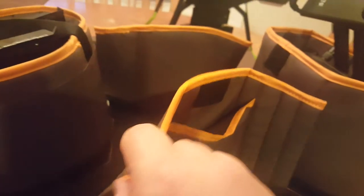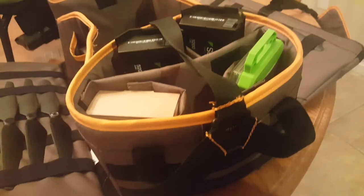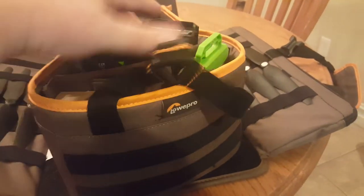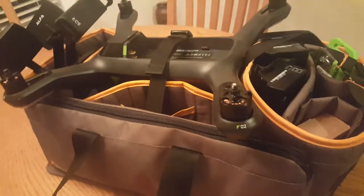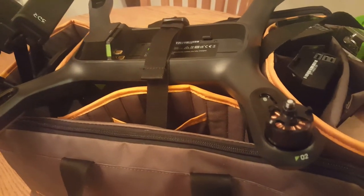The dividers Velcro in so you can customize the layout for whatever drone you are using. Everything Velcros into place so you can remove it. If you wanted to take the insert out in the field with you, you can unstrap it. The drone fits into the case and the case can be customized for whatever drone brand you are using.